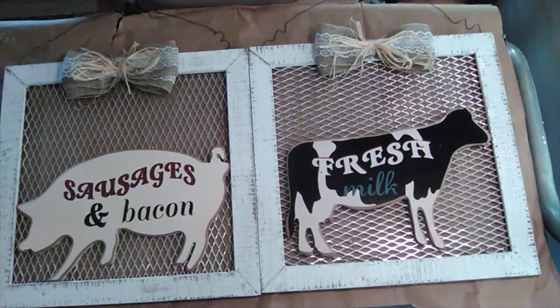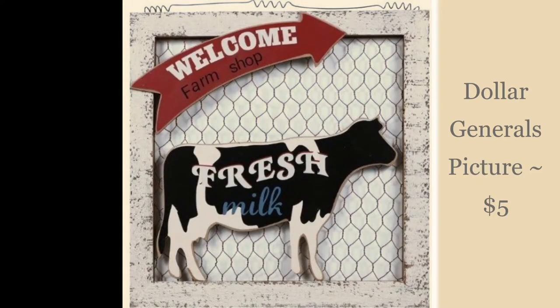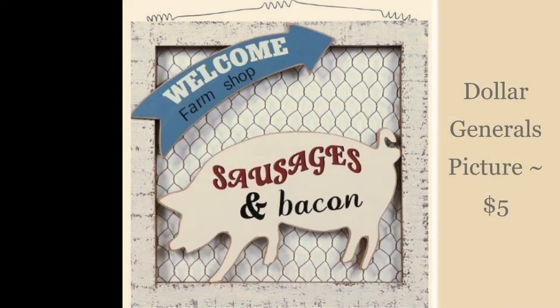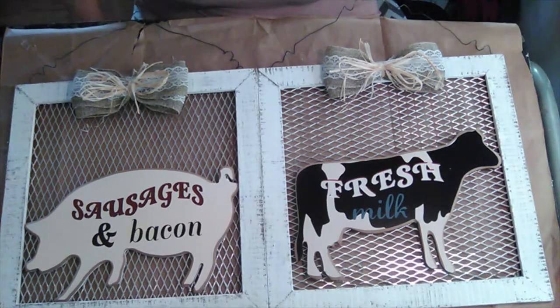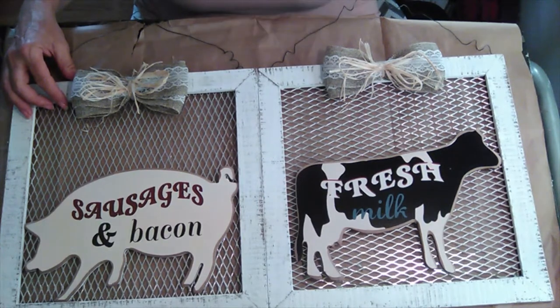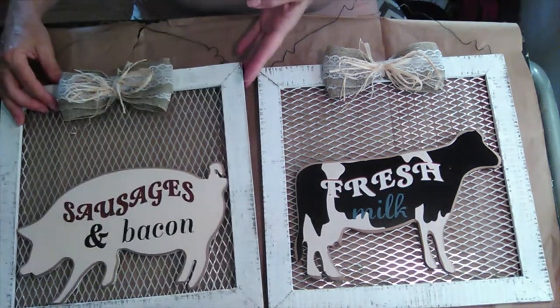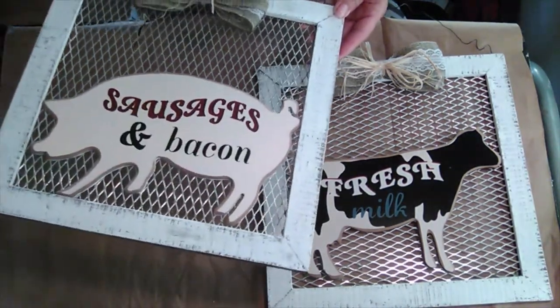This is what they looked like when I got them at Dollar General. A few things about the pictures that I didn't like — the frames were actually painted pink, or it was either pink or peach.